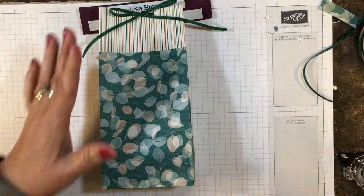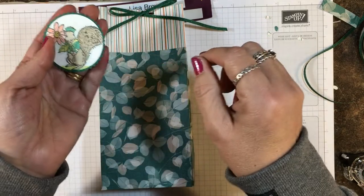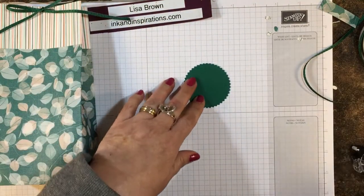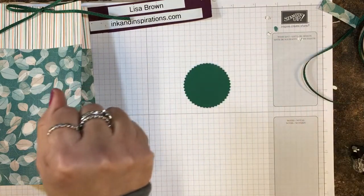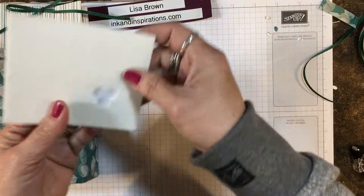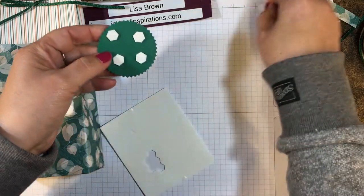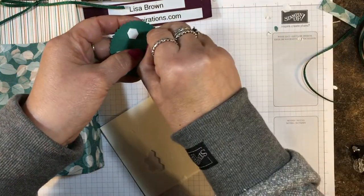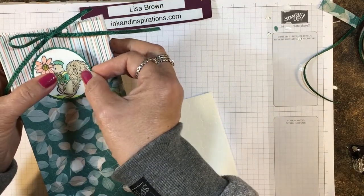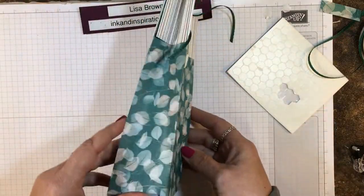What I've done ahead of time is color that little squirrel with my Stampin' Blends in crumb cake and shaded spruce — I even used a little bit of calypso coral. I'm going to put that right here on the front of the bag. I punched the little squirrel with a two-inch circle punch and then backed it with a starburst punch, so that made a really pretty shaded spruce layer behind it. That made the colors of the squirrel just pop because his little jacket is in light shaded spruce.